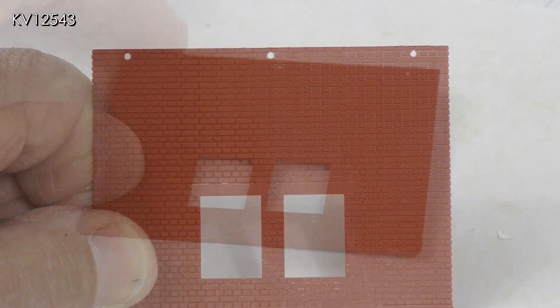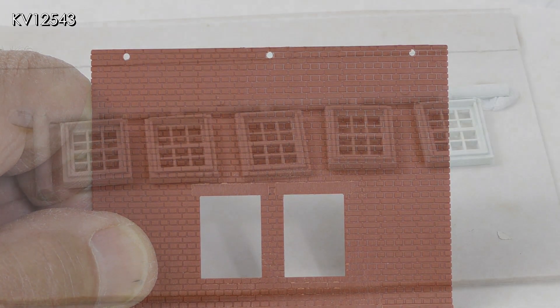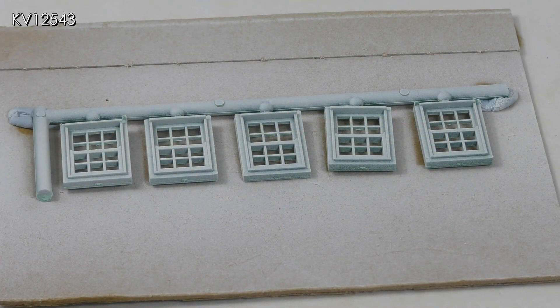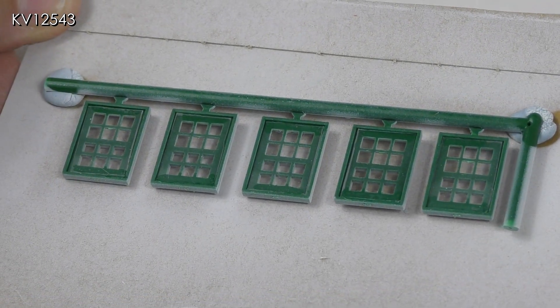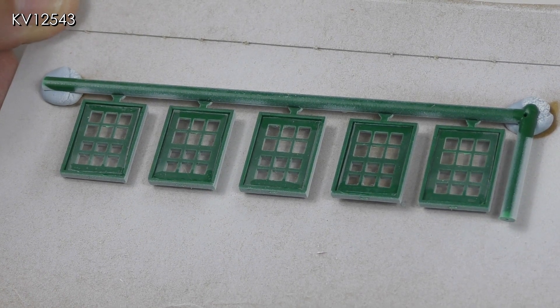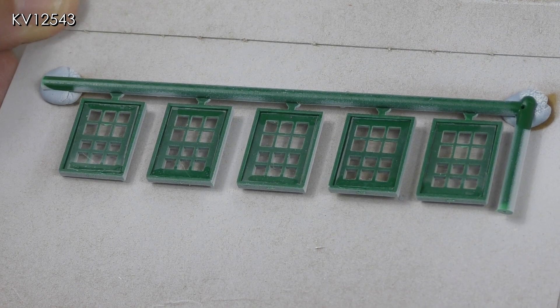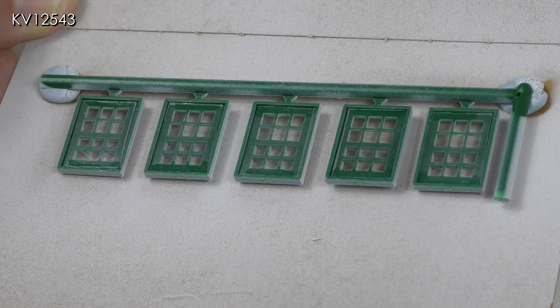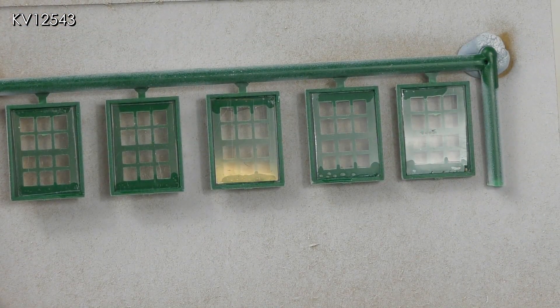Holes were drilled in the two walls of the house for later fixing of the gutters. I decided that the window frames looked okay in their primed state, so I thought I would now apply the glazing — it was cut from a sheet provided in the kit. I use Deluxe Materials Glue and Glaze applied with a cocktail stick, as it dries nice and clear and doesn't leave any obvious marks if you use too much.